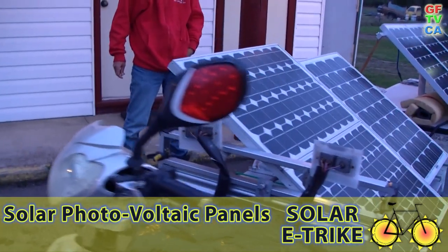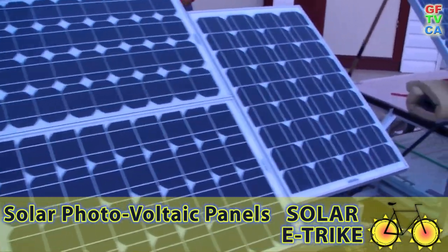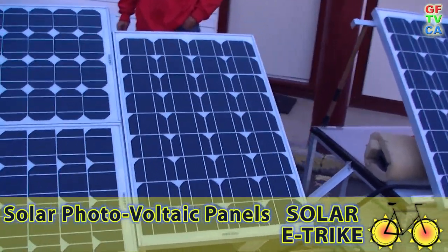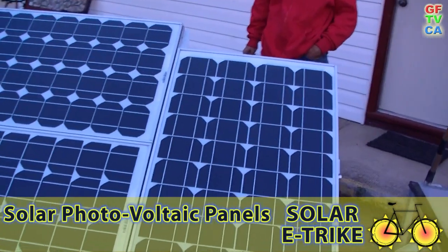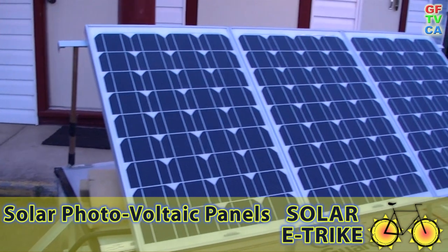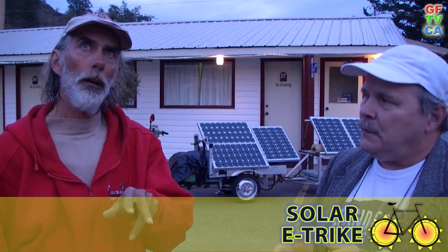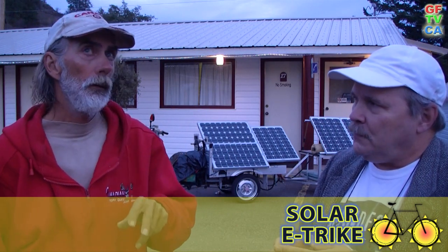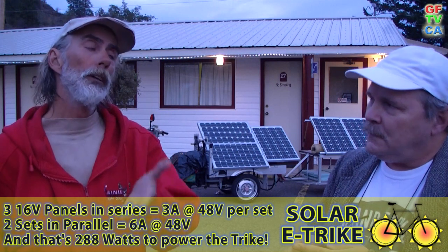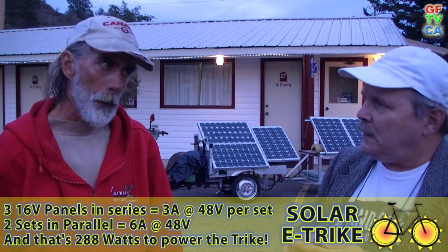So you've got six panels, and they're each 12-volt panels, 2.9 amps each, hooked in series to create a 48-volt system. Two of them are hooked in parallel to give six amps at 48 volts, but when the sun is shining on them it's actually a lot higher. So that's like 300 watts of power.